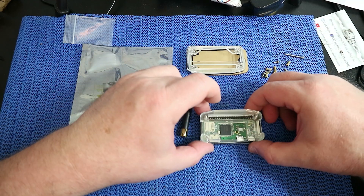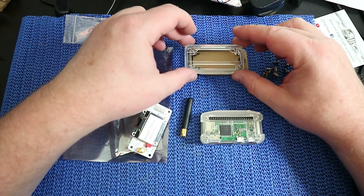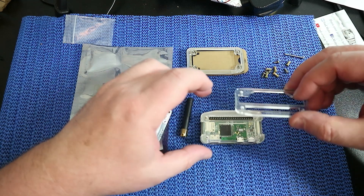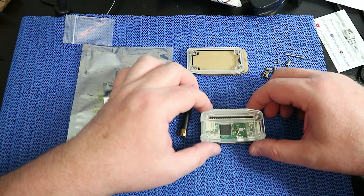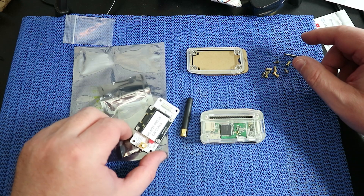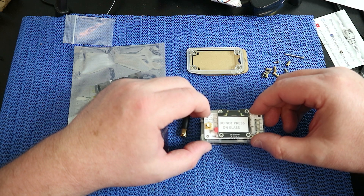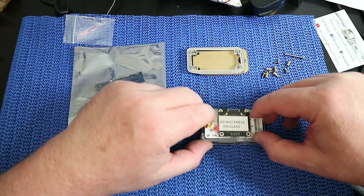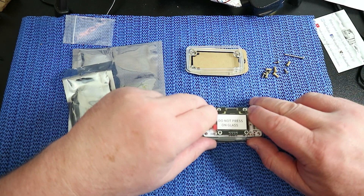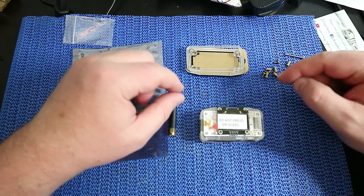Now we're looking for this piece with the funny shape - it's got a slot out the back and a funny shaped part in the front. Put it so that the bow goes to the bow like so. Now we're looking for the top board - we're going to be putting this OLED board on the top, and that simply locates over the four screws. Then very gently just work that down. Just remember, don't press on the glass.